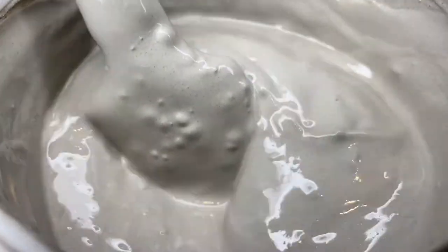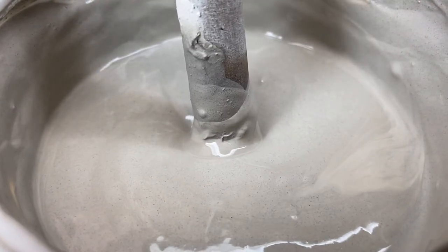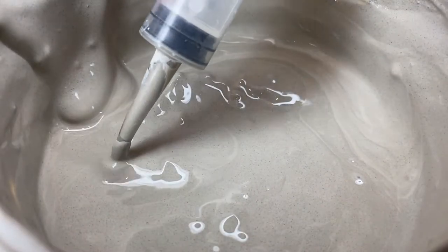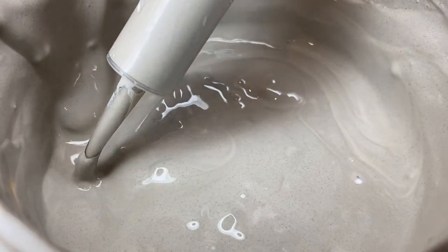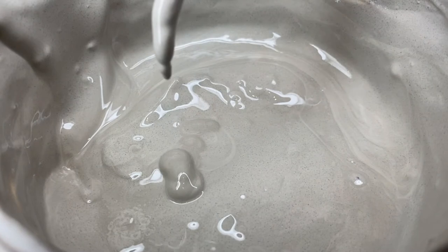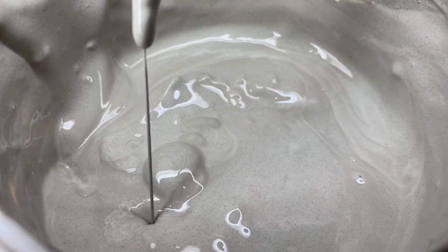The second try didn't fare any better either. All you've got to do to get the right consistency is either let it set overnight or several days — the water will separate out and you can pour it off — or you can just add thicker slip to it. I used both methods. That's much better — thick and muddy. When you load the syringe, make sure there are no clumps.